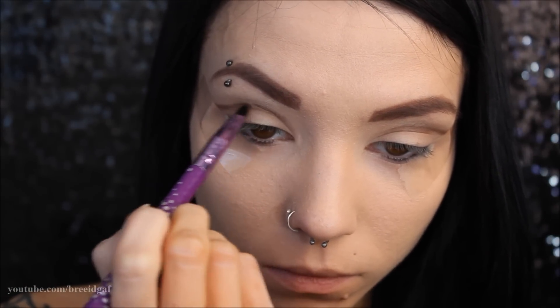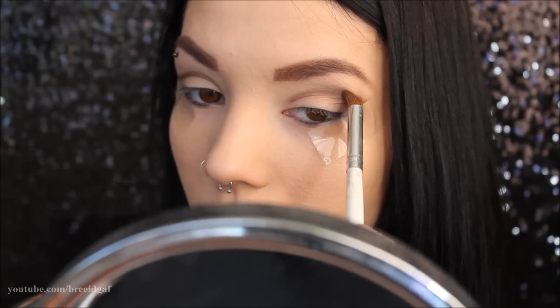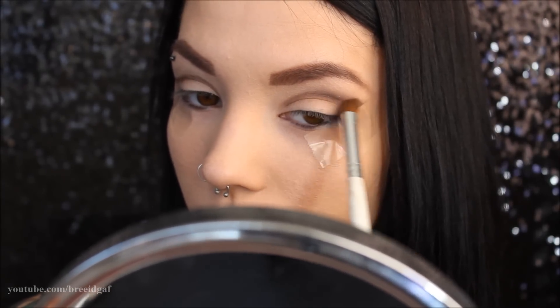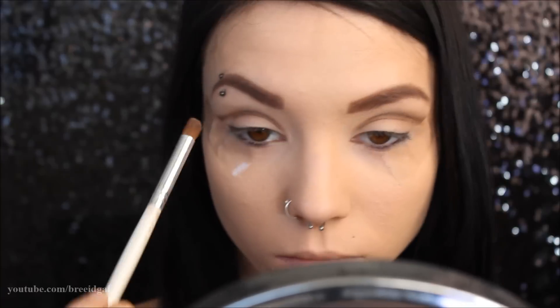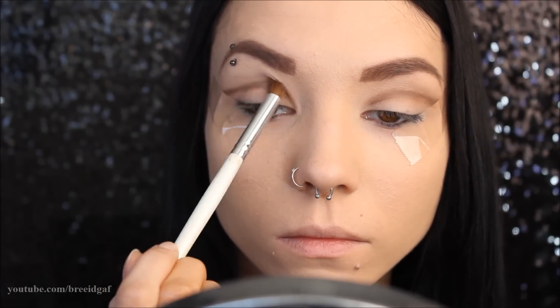On a clean ELF blending brush with nothing on it, I'm going to be buffing out that crease color in an upwards motion, and not bringing it down onto the lid, because if we did that we would lose that kind of fake cut crease look that we're going for.